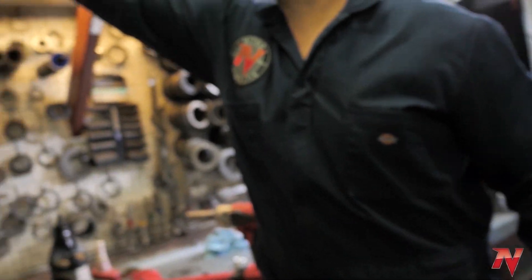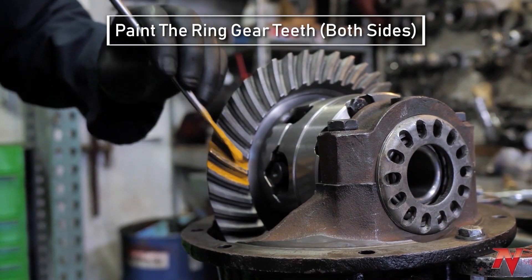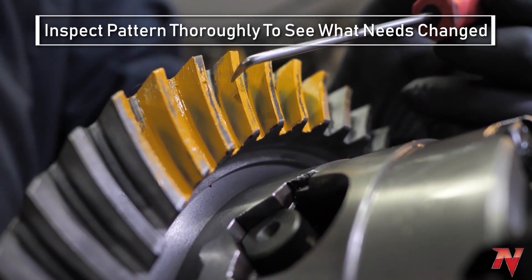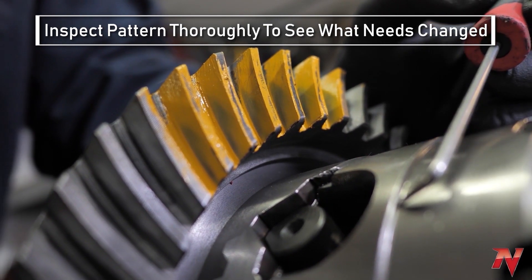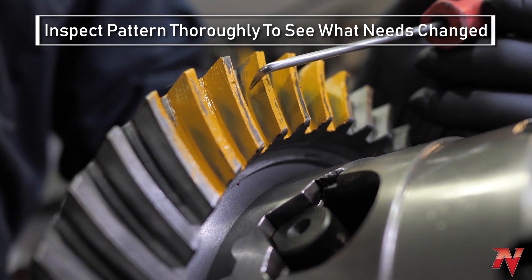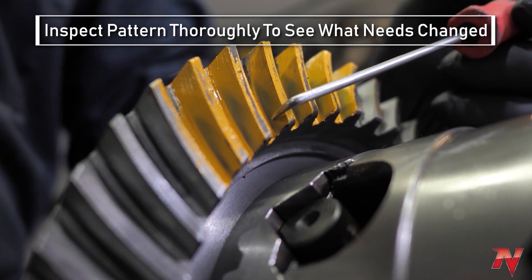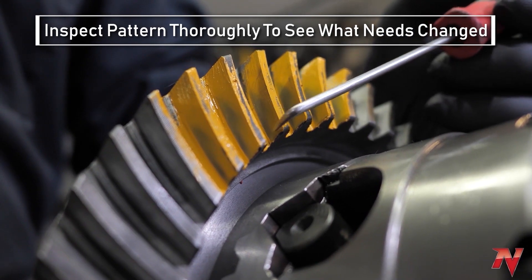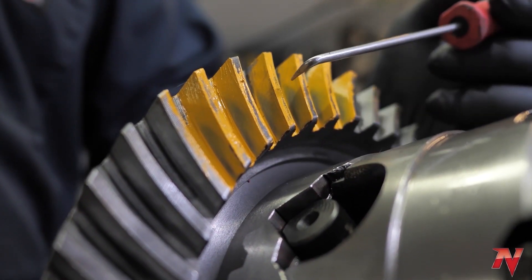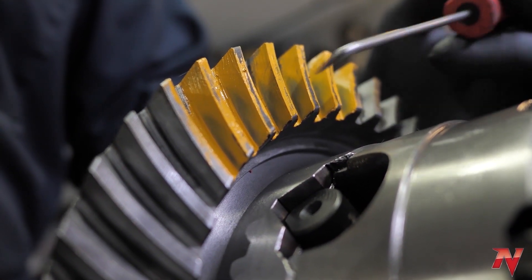Now we'll check our pattern for depth. Take marking compound and mark some teeth. The pattern is the only way to tell if your pinion is correct — if it's too shallow or too deep. If you notice on this pattern, it's got a hard line down here and then it just kind of fizzles out up here — it doesn't really look very good. This pattern is quite a bit too deep. The only way to fix that is to take it all apart, pull the pinion bearing off, take some shims out, and put it all back together and run a pattern again.